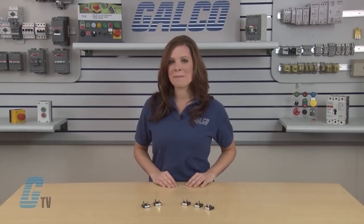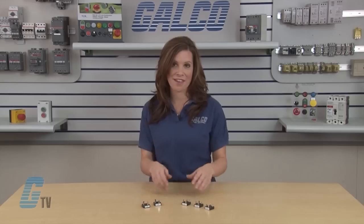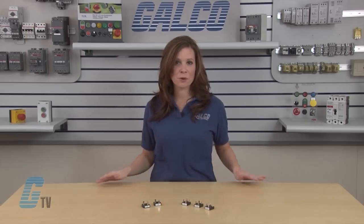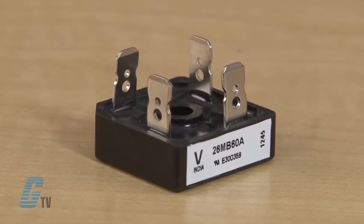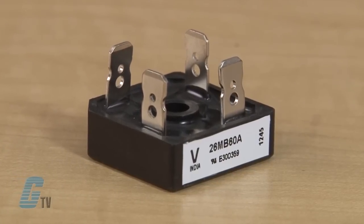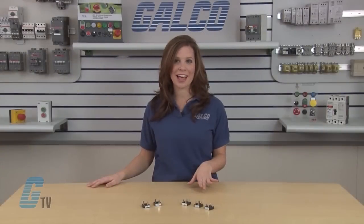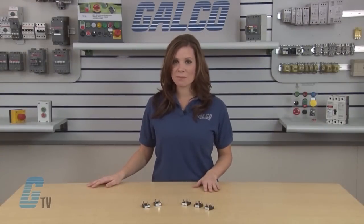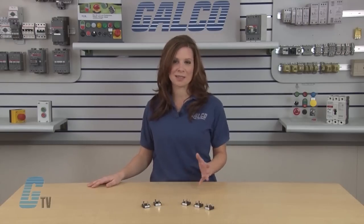Models are available with a maximum DC current output of 25 amps or 35 amps. The maximum peak for one cycle, non-repetitive forward current for the 25 amp models is up to 420 amps at 8.3 milliseconds when no voltage is reapplied, and 350 amps when 100 percent of the maximum repetitive reverse voltage is applied.